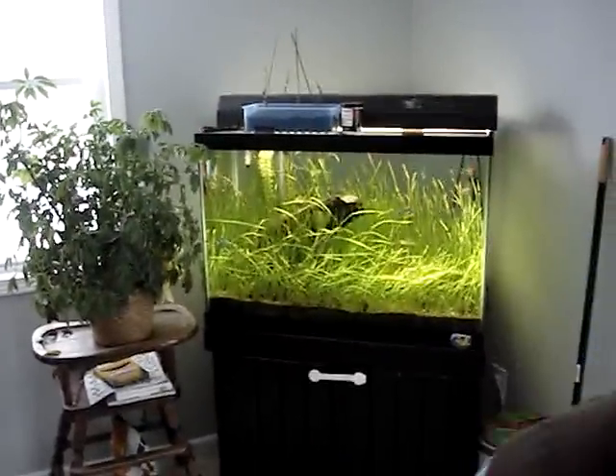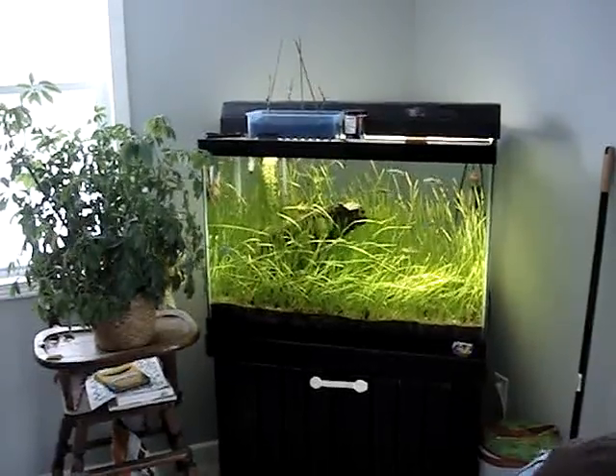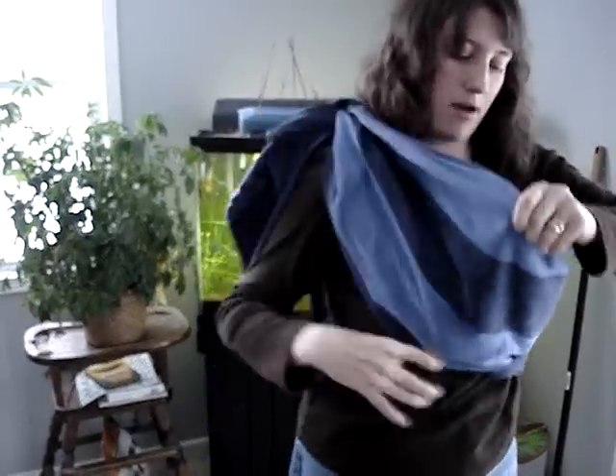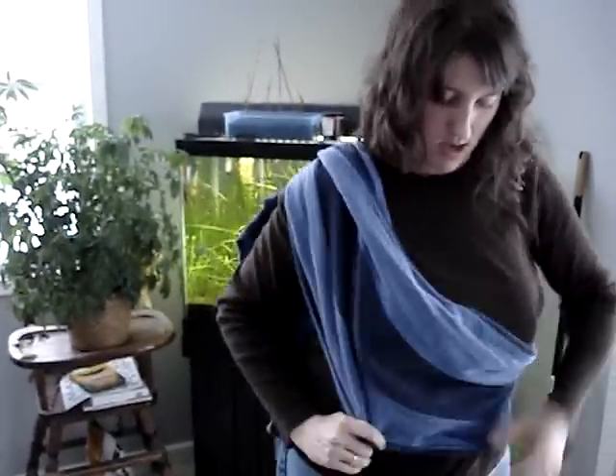Pop the baby back out for a second, and then I just slip the knot around to the back like that.